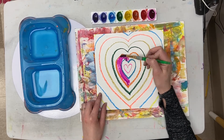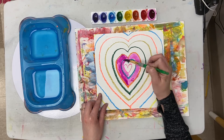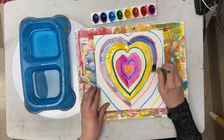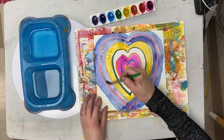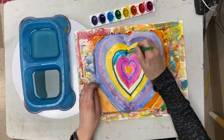Then pick a spot and paint. You can make each heart a different color, or you can just kind of free paint all over the place if you'd like. You'll know you're done when your entire paper is covered with color, and when we're done, it goes right on the drying rack.